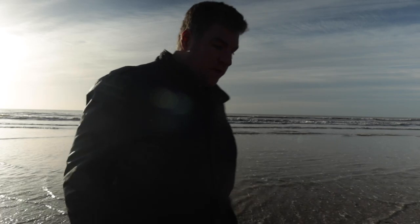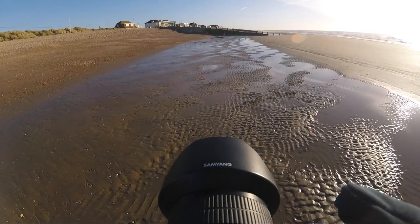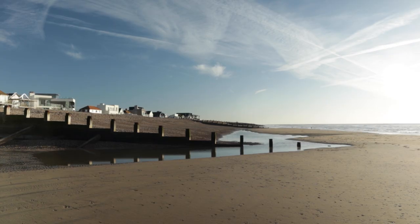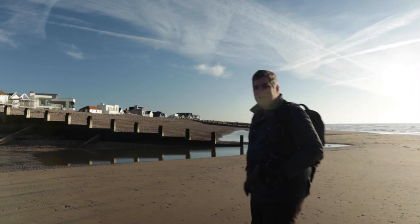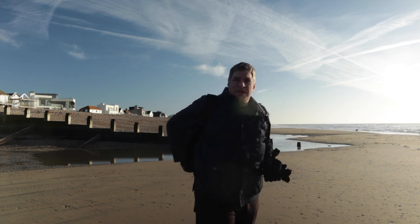The sea comes in so fast though, I'm a little bit worried about being cut off. It's two dogs - love the beach.